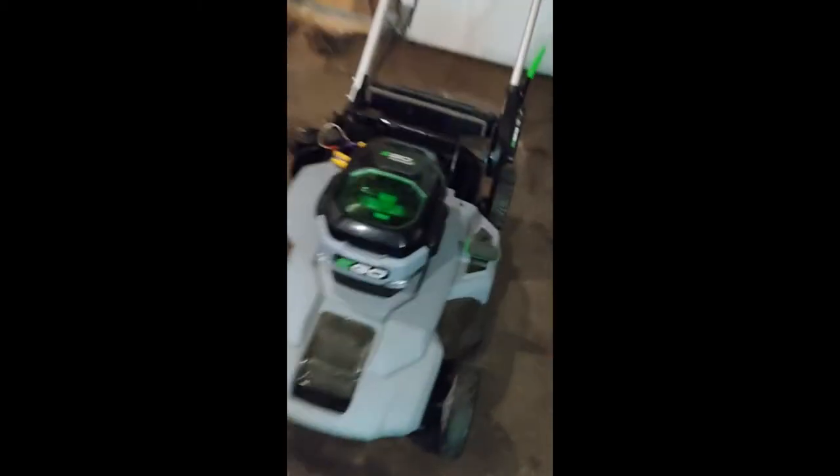Welcome back to FRWRENCH in our new shop. I made a video last year about the EGO 56 chainsaw but I also added the mower without making a review about it. I wanted to address an issue with the EGO mower.